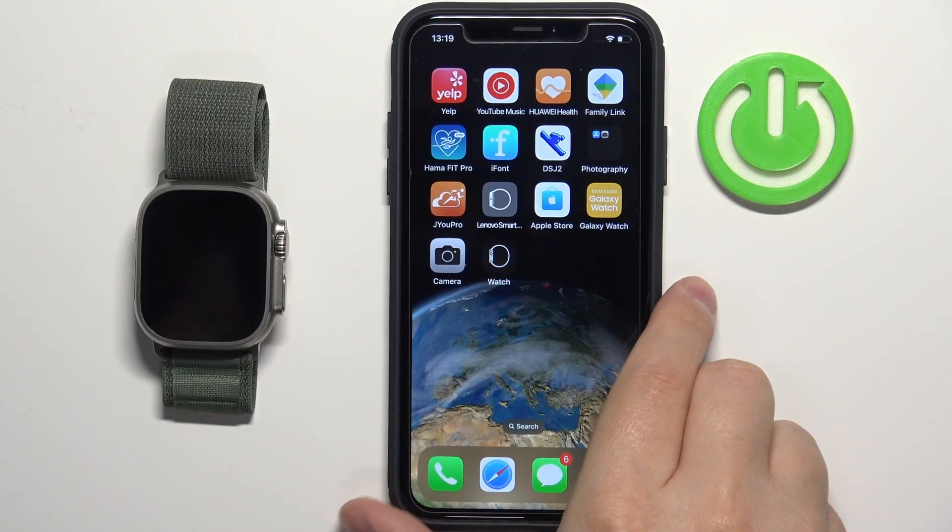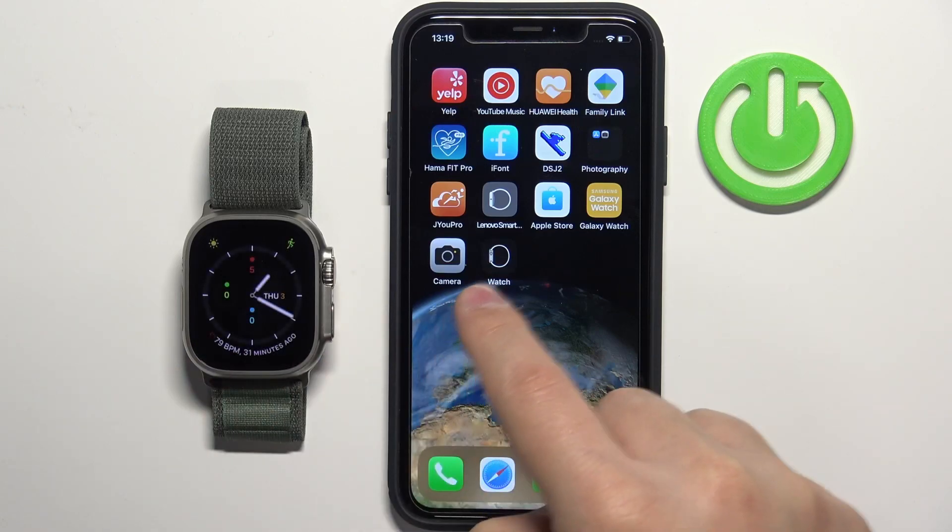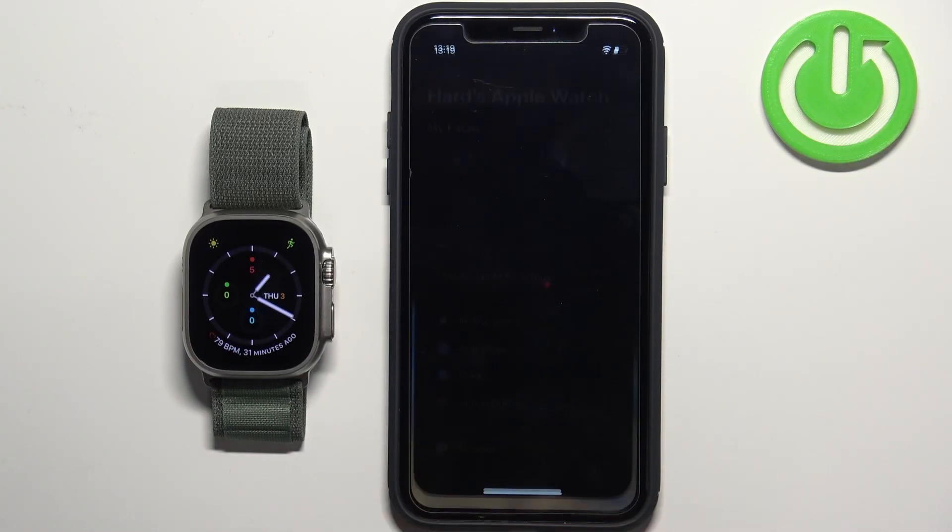On our iPhone we can open the Watch app. Of course, this has to be an iPhone paired with our watch. So open the Watch app.